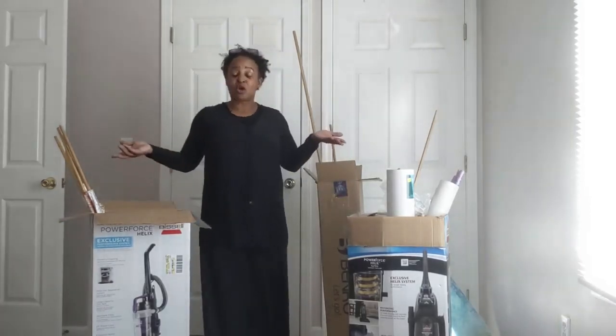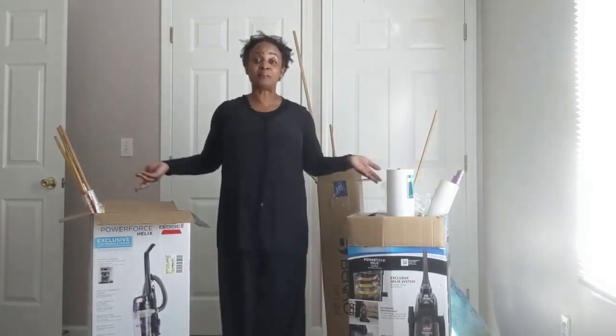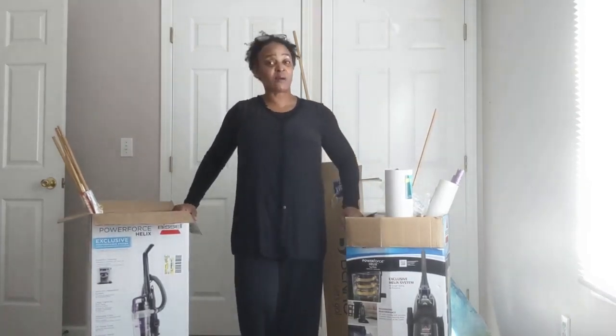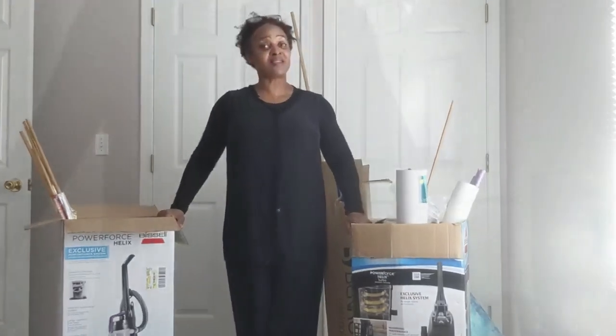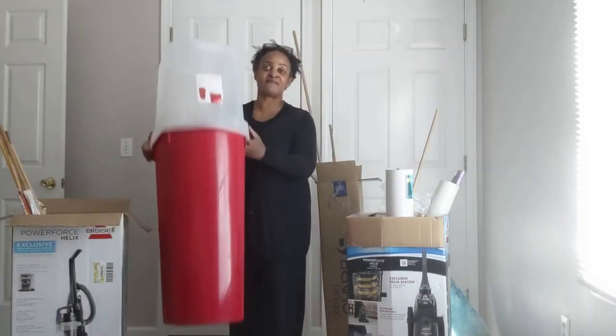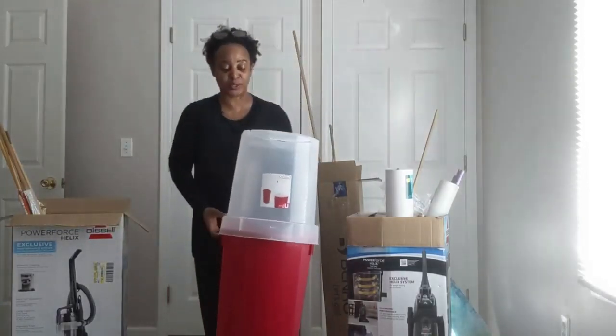These various boxes are just places over time that I had come to store my Praise Dance flags. Not ideal, but I was so happy when this past week I was in Walmart shopping and I saw this little item that I'm going to show you guys.